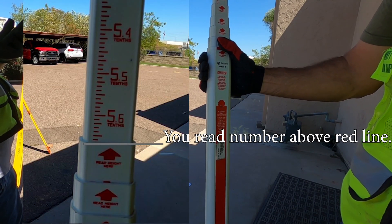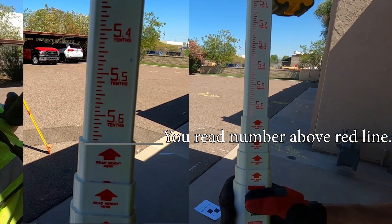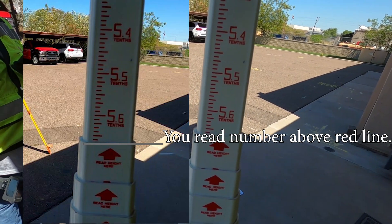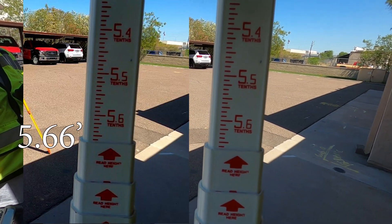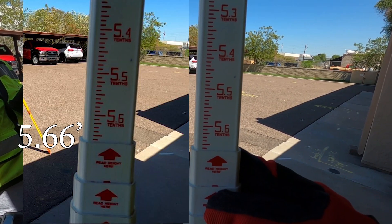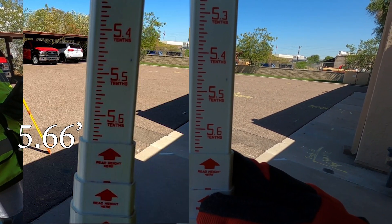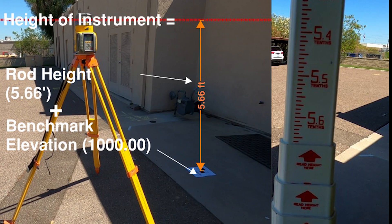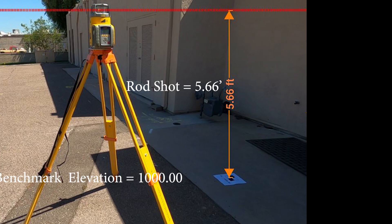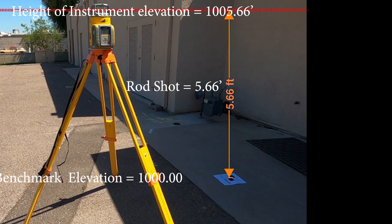We are reading the back of the rod. You want to go above the red line on the back of the rod. In this example, the rod reading is 5 feet 66 hundredths — so 5.66 feet. To get the height of instrument, we take our benchmark height of 1,000 feet, add our rod shot of 5.66 feet, and that gives us an HI of 1,005.66 feet.